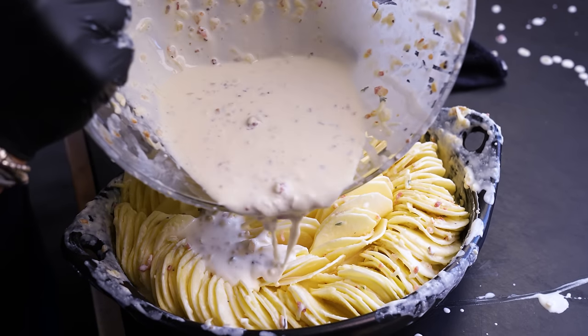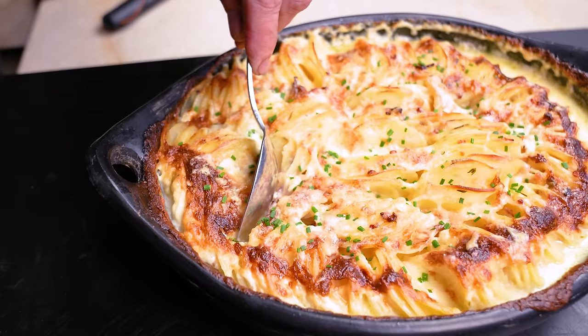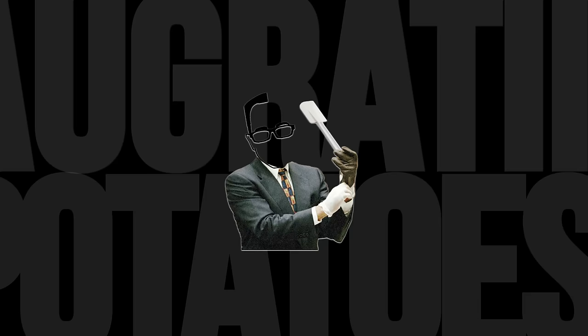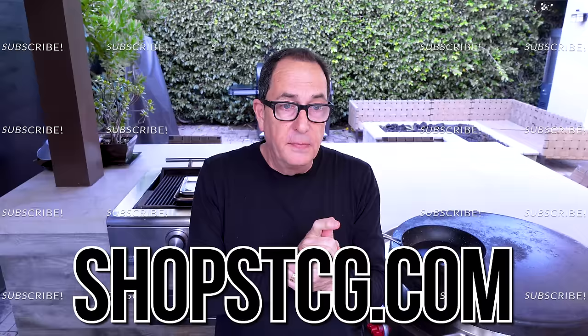I'm finally making a long requested dish for Maxi boy. Today is all about potatoes au gratin. But you can't just have potatoes — I like the idea of meat and potatoes — so in our case, a 45-day dry-aged beautiful steak. Our au gratin potatoes are delightful: cheesy, melty, soft, and tender.